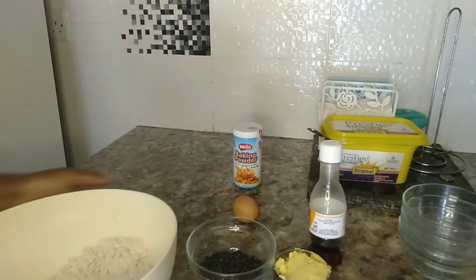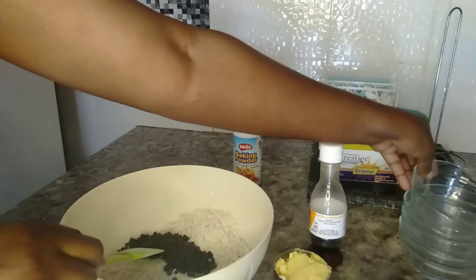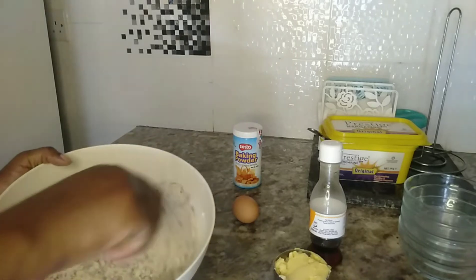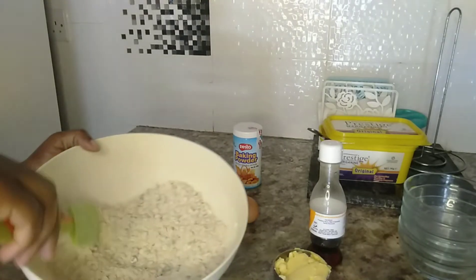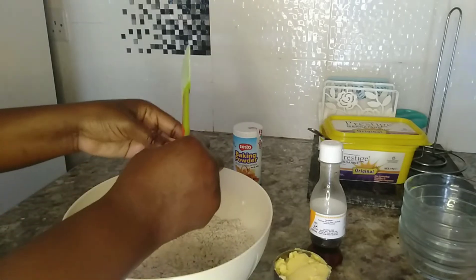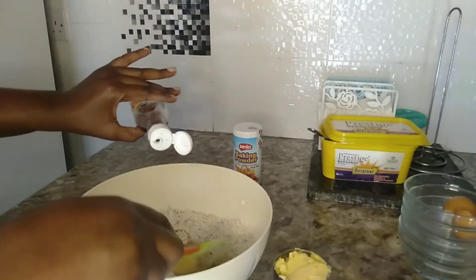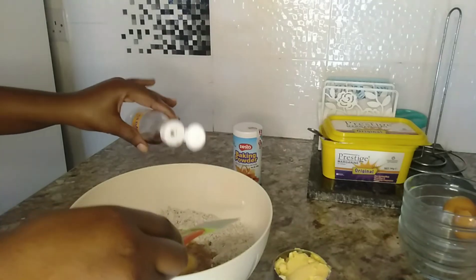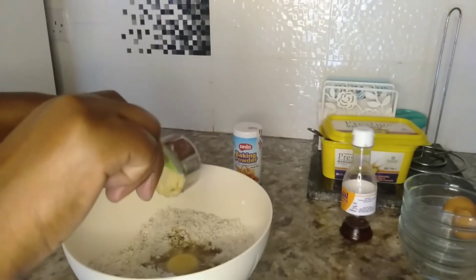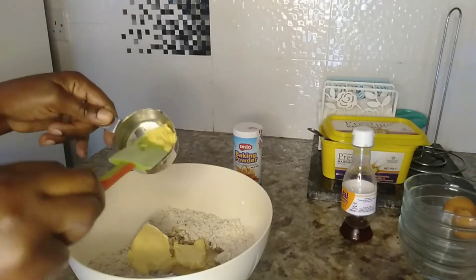Now I'm adding the chocolate chips and finishing up with the baking powder, then we can start adding our wet ingredients. We start with the egg, then the vanilla essence — about a tablespoon — then the margarine or butter. By the way, butter tastes better in cookies than margarine, but I don't have butter today.